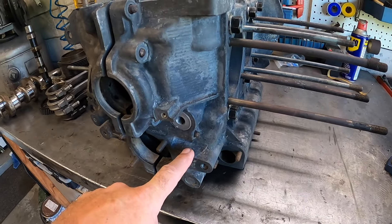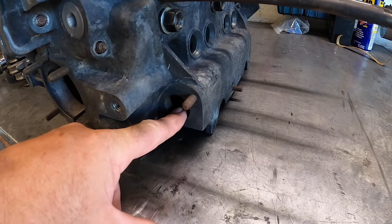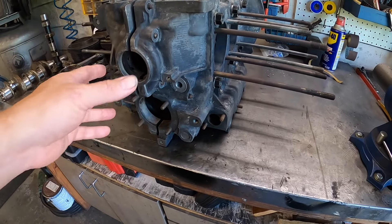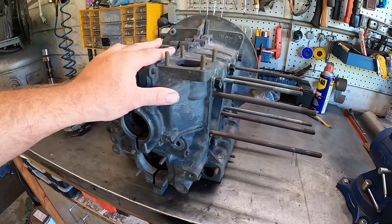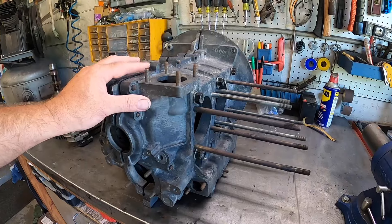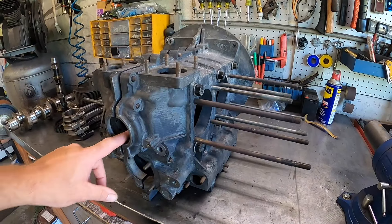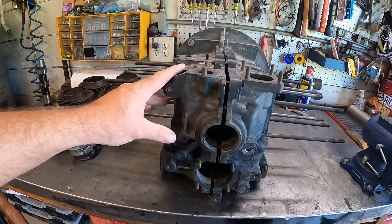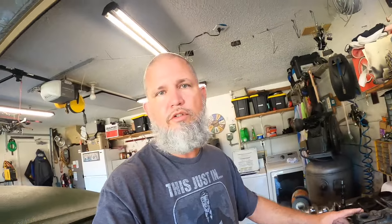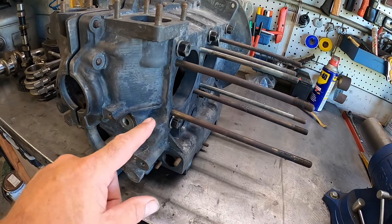We'll start with the case. This is actually a Type 3 universal case — notice we don't have a dipstick tube, just a port down here that would normally go to your filler. This could be a Type 2 or Type 3 replacement case. It's drilled for the mustache bar and it's an excellent case — standard bore on the line bore, standard thrust, never been cut. A machinist buddy of mine checked it out; we swapped cases and he said this one is immaculate.